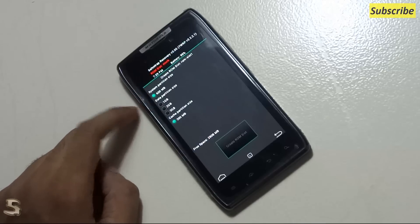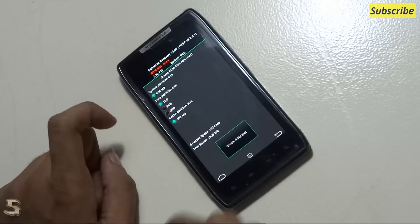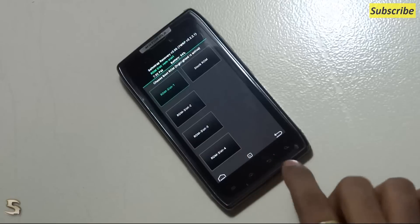Go into the boot options. Go to ROM slot 1 and create a ROM slot. For the purpose of this video, and to make it a bit short, I'll just select 1GB and create a ROM slot. There we go — we have made ROM slot 1. Let's hit back.